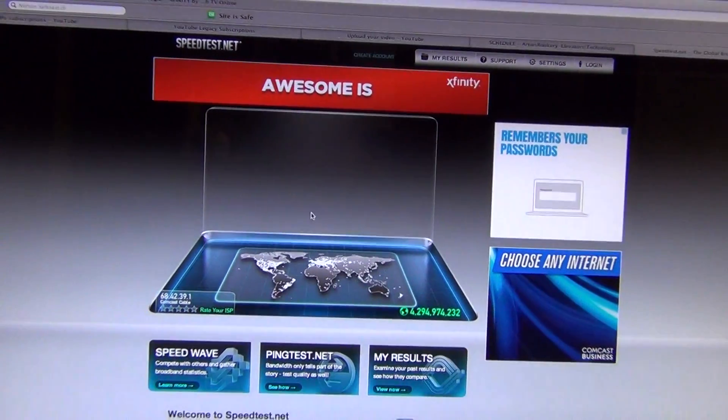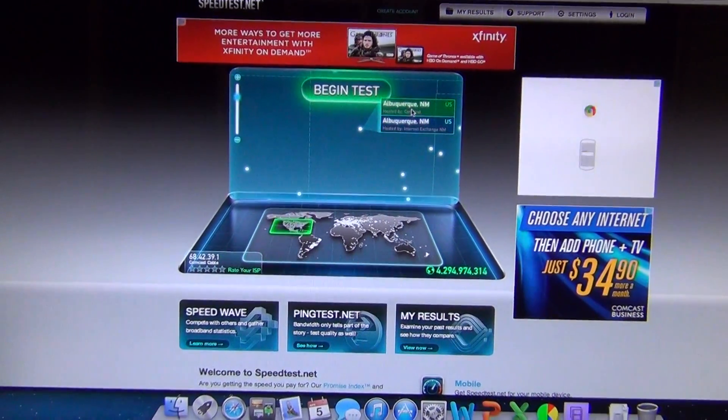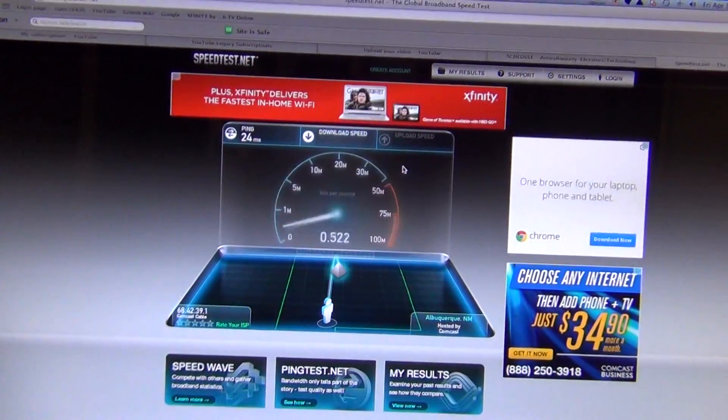So now we'll go test the speed. We're going to test the server in Albuquerque, New Mexico because that is operated by Comcast. So let's go. Ping is only 24 milliseconds.